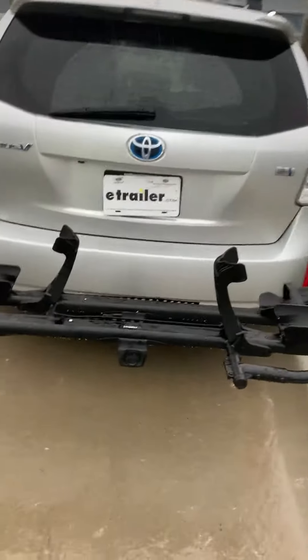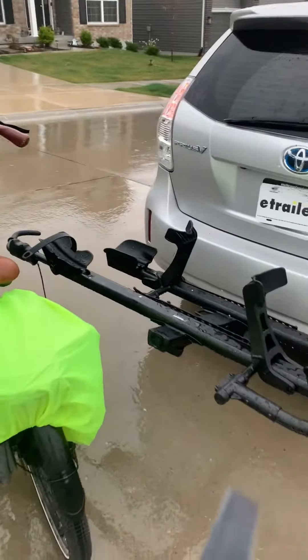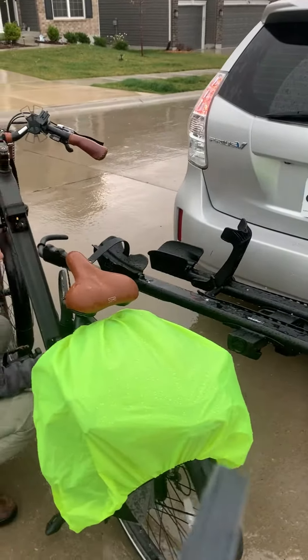Ready to ride? Let's go! What rack did you bring today, Mangeline? So this is the Rocky Mountains High Moon — it's the same as the Monorail, but this time it has a bigger capability, just in case your bike has fenders.